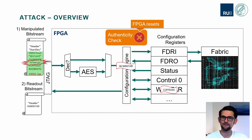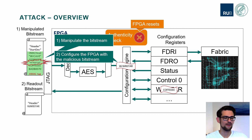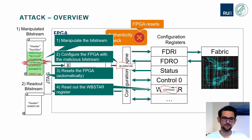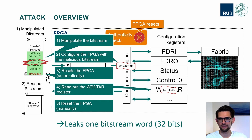Let's wrap up the attack. First, we manipulate the Bitstream to divert the Bitstream content to the WBSTAR register. Then we configure the FPGA with this manipulated Bitstream, which is noticed by the FPGA so it resets itself. But we can then use the readout Bitstream to read out the WBSTAR register, leaking out one Bitstream word, which is 32 bits. By manually resetting the FPGA and repeating all five steps, we can leak out the entire Bitstream. This was our first attack to break the confidentiality.